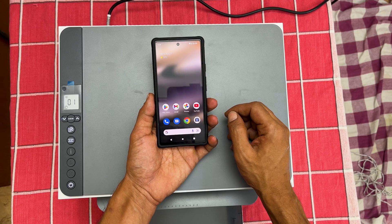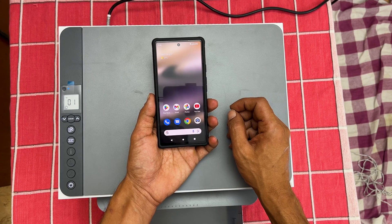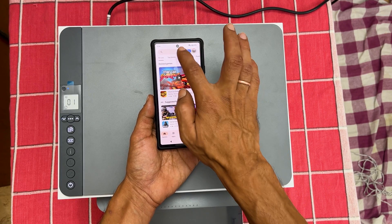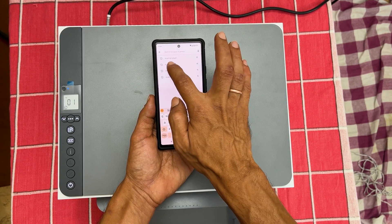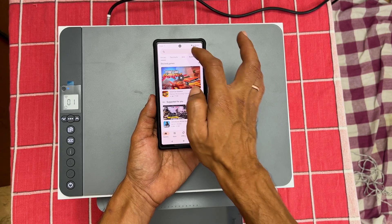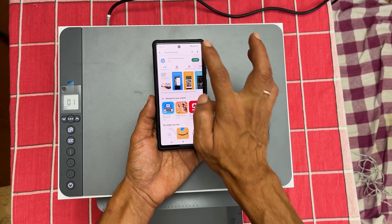Next, on your smartphone, install HP Smart and HP Print Service Plugin apps. If you are an Android user, go to the Play Store and search for these apps — first HP Smart, then HP Print Service Plugin. In case of iPhone, open the App Store and get these two apps. Install them.